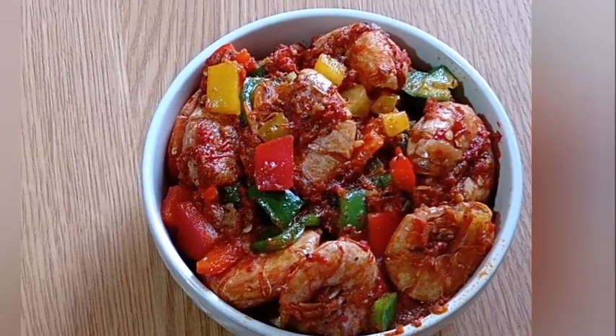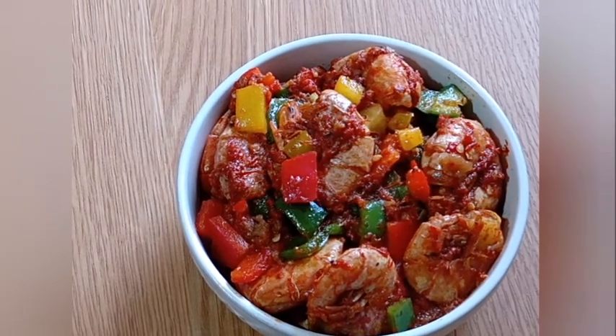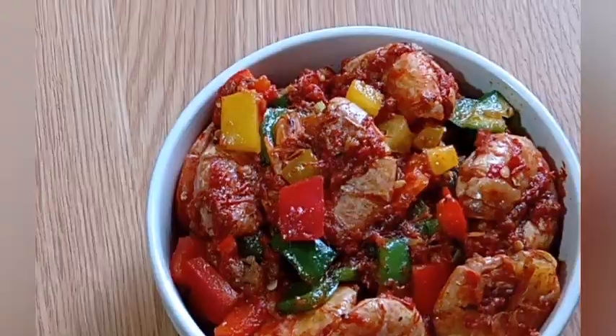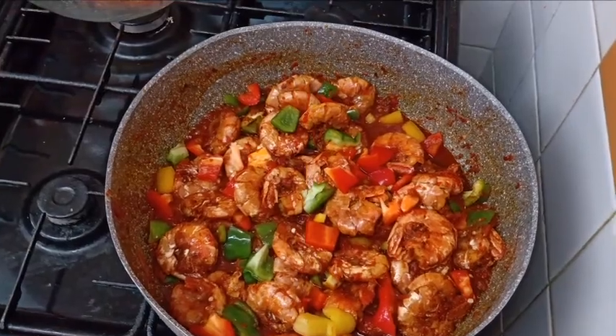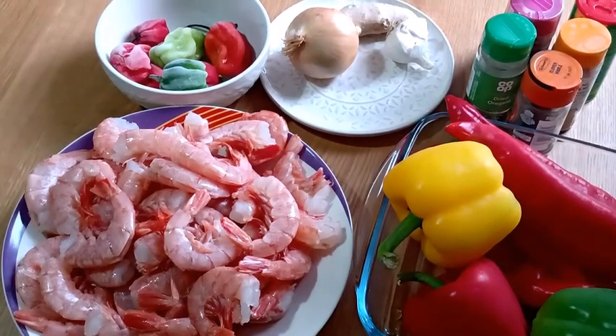Hello everyone, welcome back to my channel. If you're new to my kitchen, you're very welcome — I appreciate both new and old subscribers. Today in my kitchen I want to do a very sweet, mouth-watering recipe: I want to do spicy prawn stew. This is delicious.